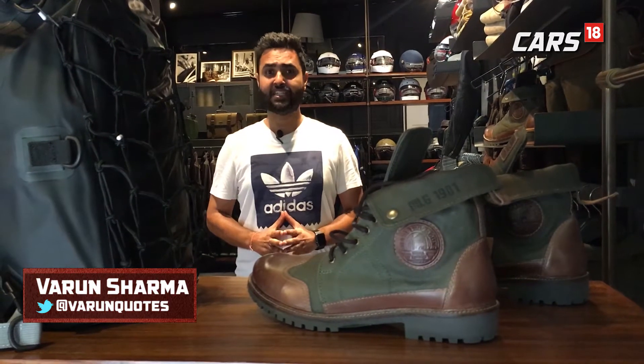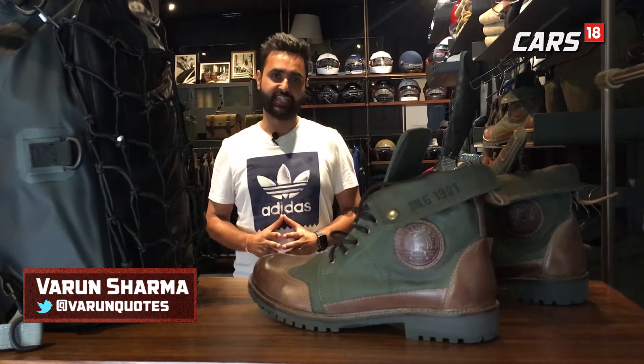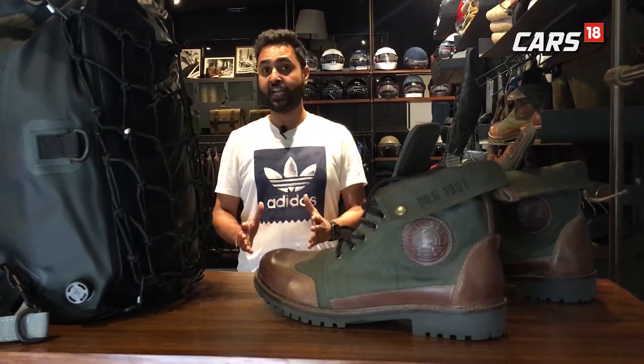The correct mix of apparel, accessories and gear is what uplifts your riding experience and makes it an unforgettable one. But how do you choose it? Well, all these gear should protect you from a fall in case your bike slips. So next time you are going off on your next bike ride, make sure you have these essentials with you.